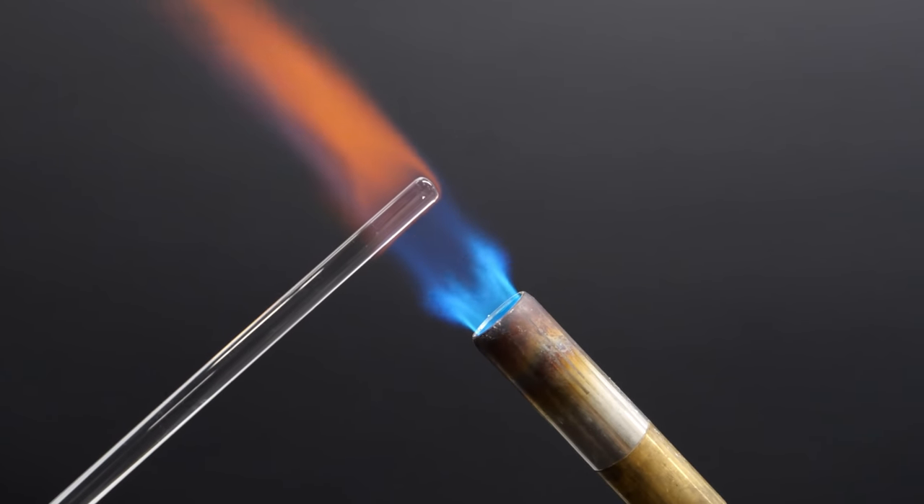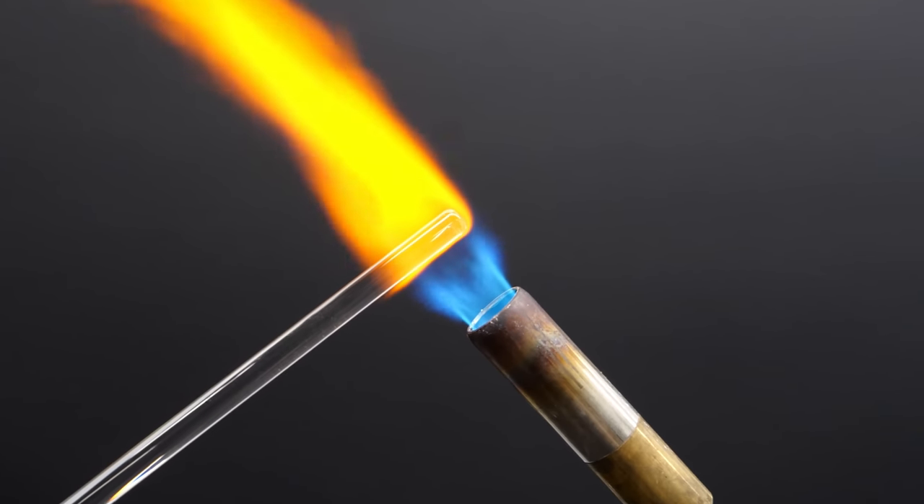So this time, I made sure to heat it until it was red hot and on the verge of melting.